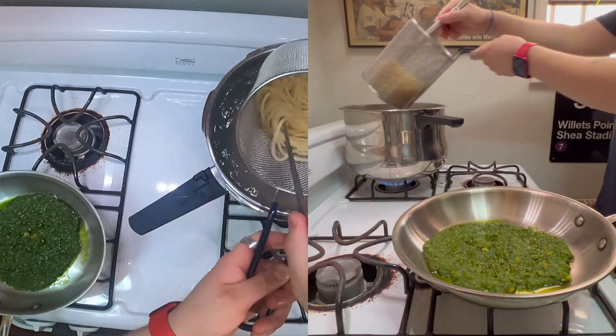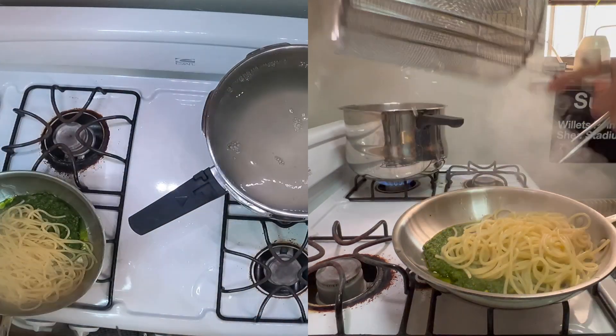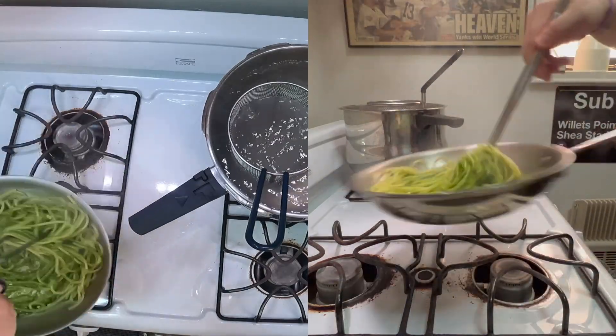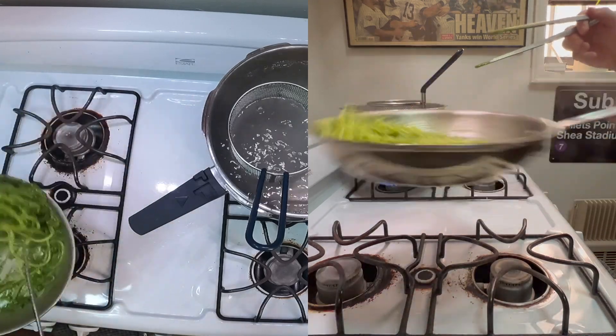Make sure your noodles are not stuck together. Use some of that pasta water to loosen up that pesto. Toss, and if it's still too thick for your liking, just add more pasta water.